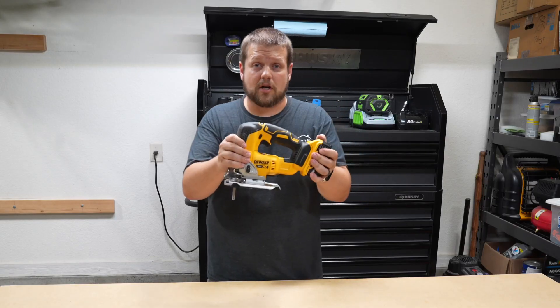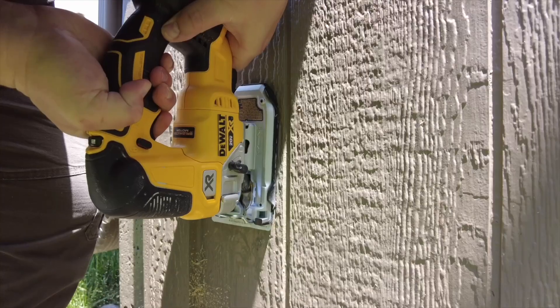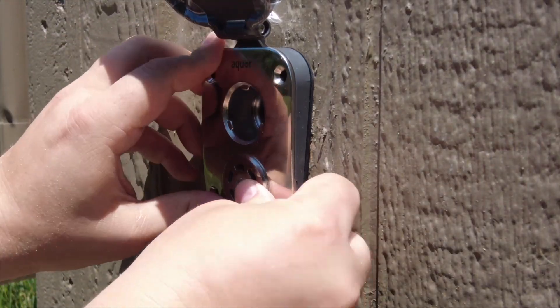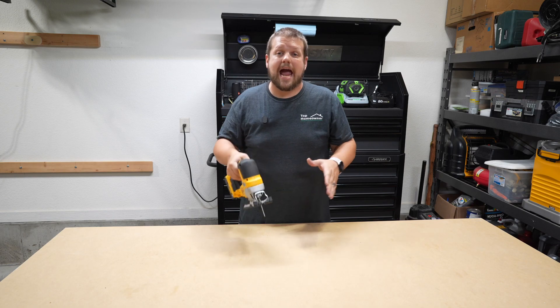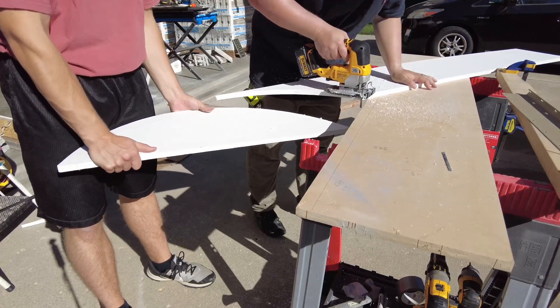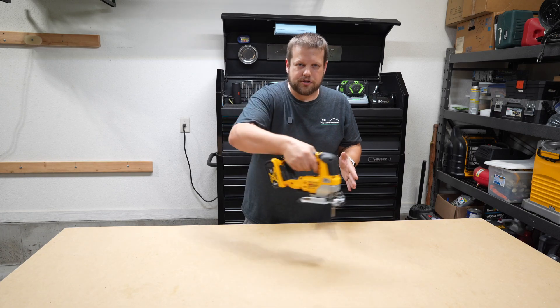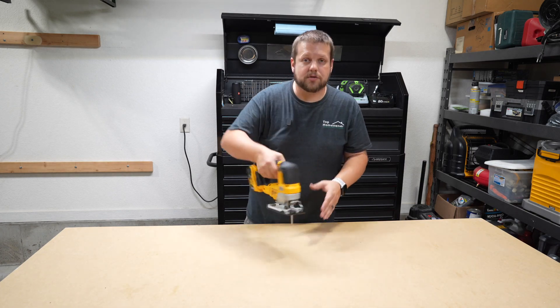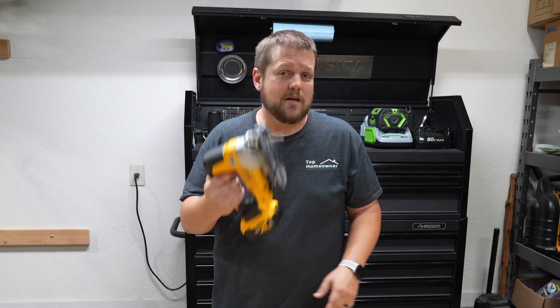Next up we have a jigsaw — another great tool to have in your workshop. This will help you build things but also demolish things depending on your needs. The biggest advantage with a jigsaw is you can cut through a lot of different materials at an angle. With a circular saw, it's hard to get an arc or cut in tight circles, but with a jigsaw you don't have that limitation. If you need to cut something other than a straight line, the jigsaw is the way to go.